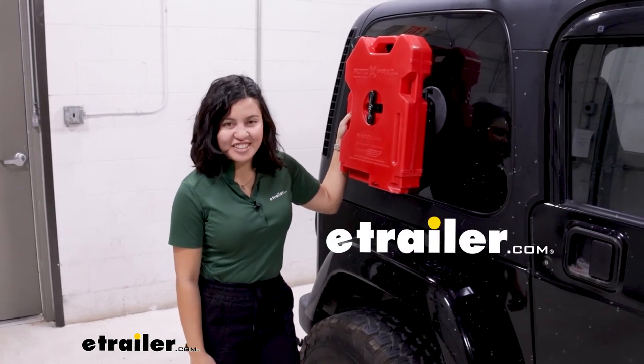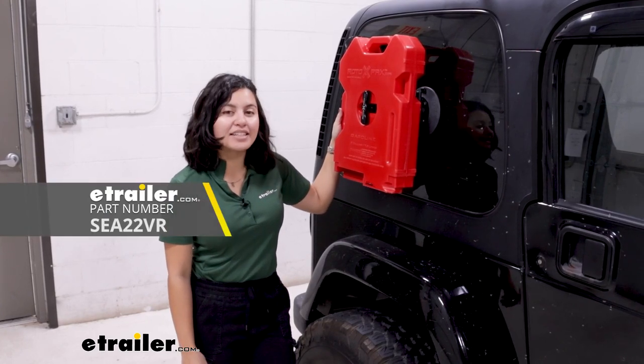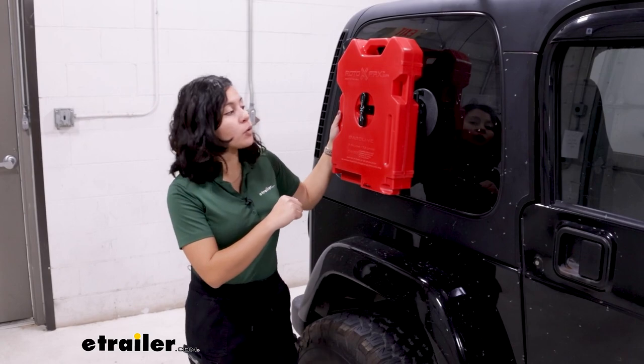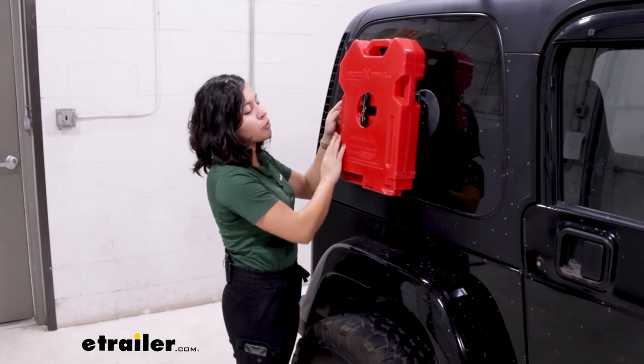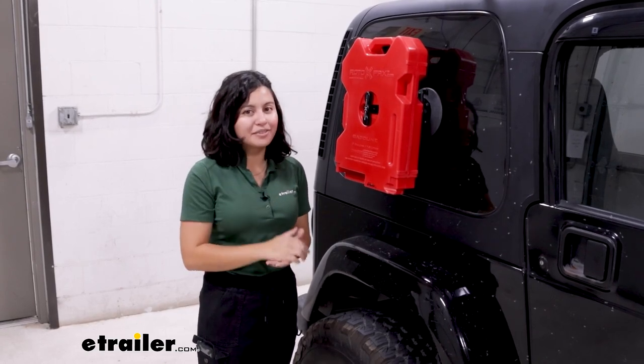Hey everyone, it's Evangeline here at E-Trailer, and today we'll be taking a look at the Sea Sucker Rotopax tank holder. This is a vacuum cup mounted holder that will work with your Rotopax tanks and makes for a quick and easy setup so you can get on the road.